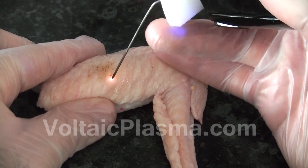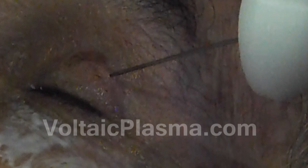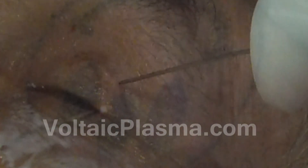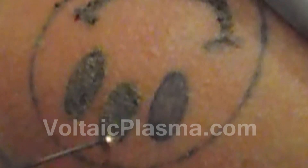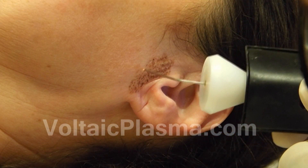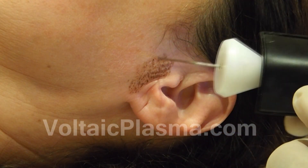In this video we will show you the basics of the spot operation and the spray operation. These two modalities of operation are the two fundamental ways of using Voltaic Arc for aesthetic purposes.